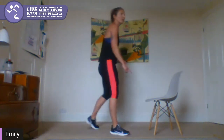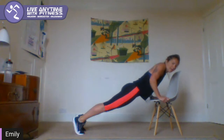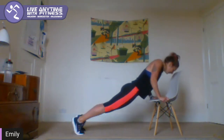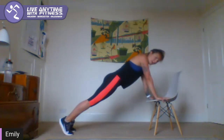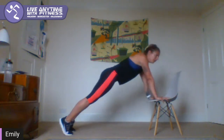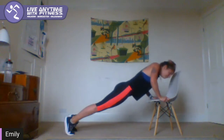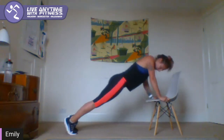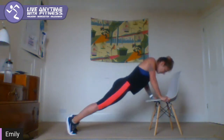Incline press-ups — come back to your chair or your bench, legs out long, hands on the chair or bench. Come down. If you need to, you can come down onto your knees. Try and do some on your toes if you can. 10 seconds. Come down — 20 seconds — you're sending your chest down, brace the core. 10 seconds left guys, come on. Two, three, two, one.